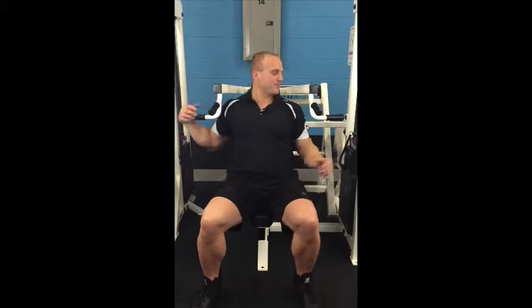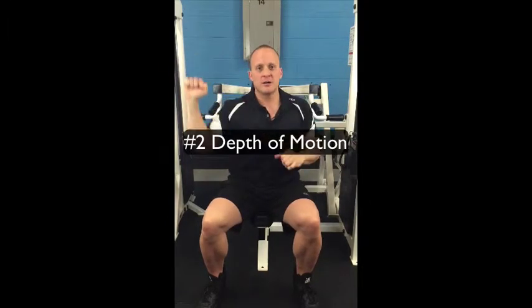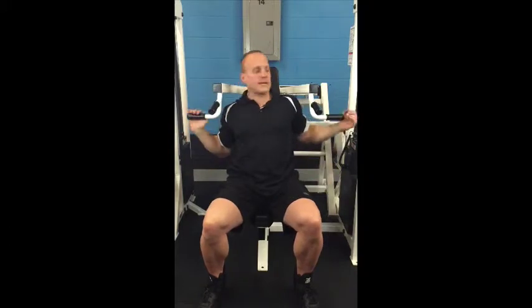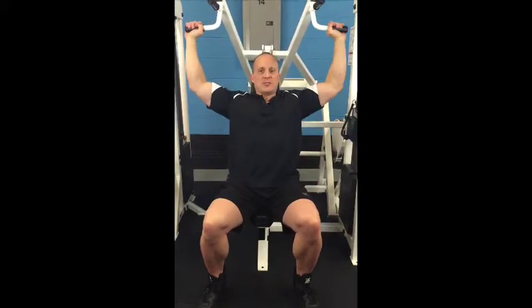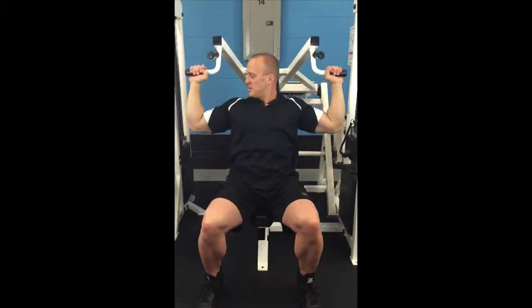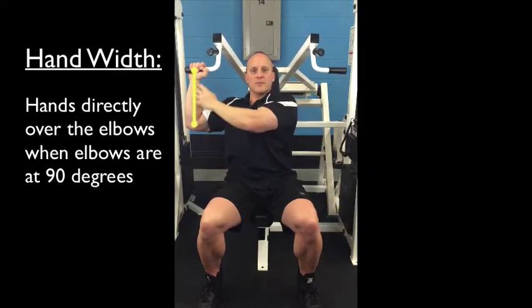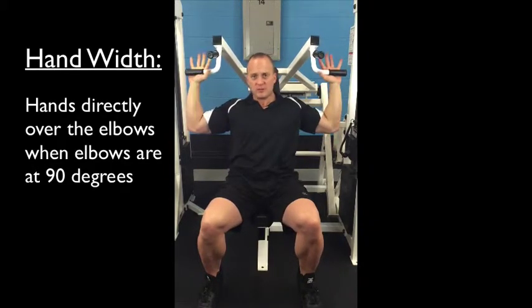So two things with the machine shoulder press: how wide we grab it, and how far up or down we come. For width, you want to grab the handles — this machine doesn't have a huge option, some have more — so that when your arms come down to about 90 degrees, the hand is directly over the elbow, or the forearm is perpendicular to the ground.